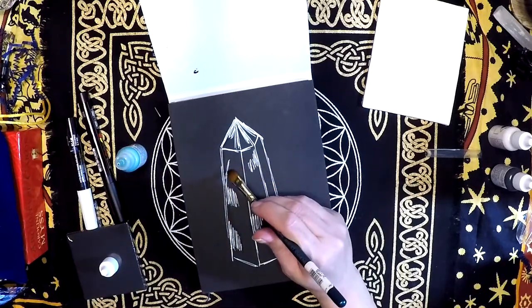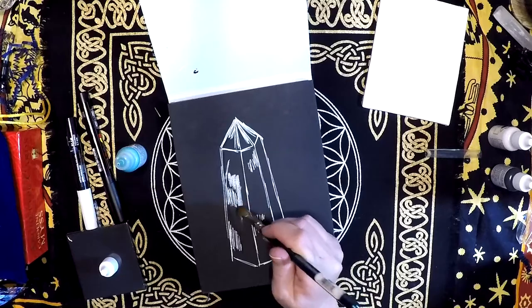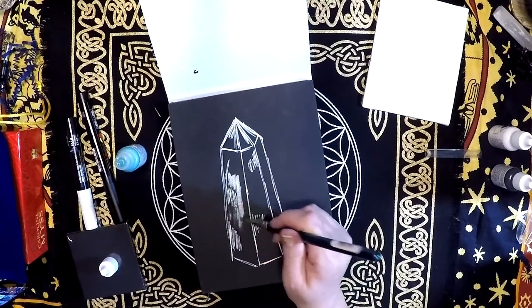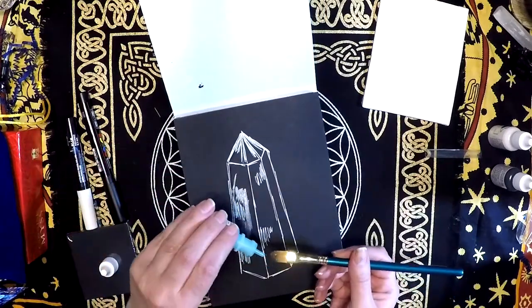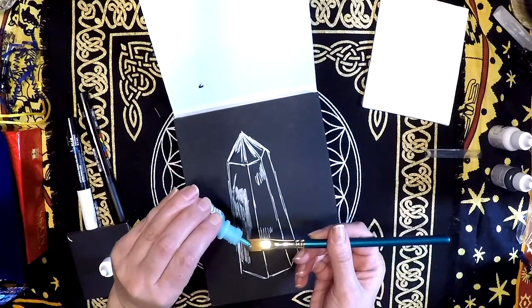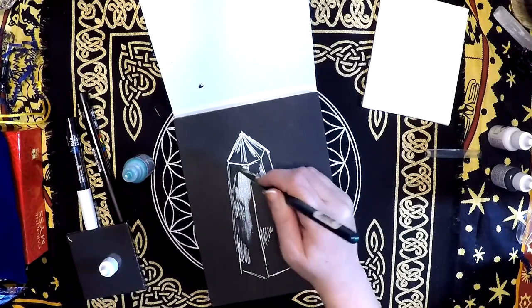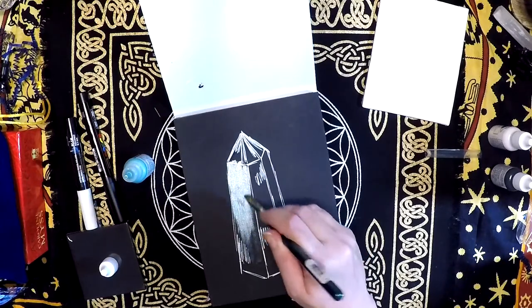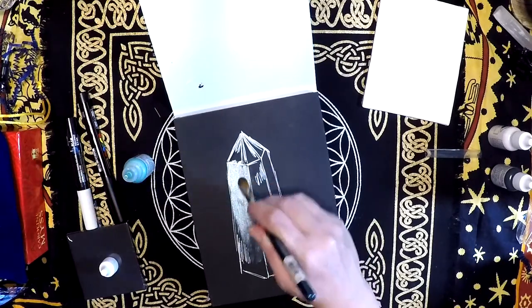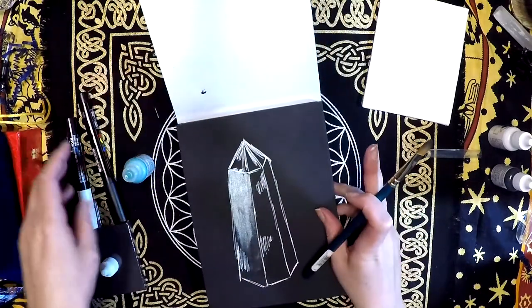I'm gonna take it now and just work it onto here — see what kind of an effect I can get. Wow, that is really cool. I'm just gonna apply it directly to the brush and brush it on, go over the whole thing, and see how that layers out. Oh yeah, this is really cool.